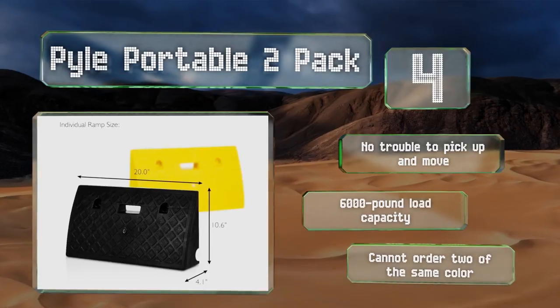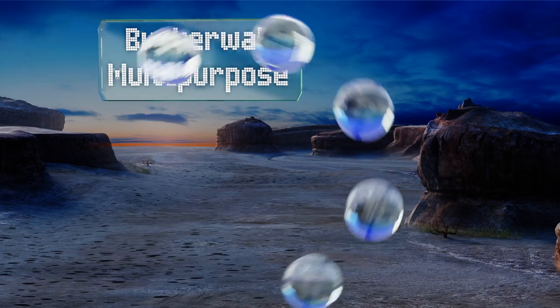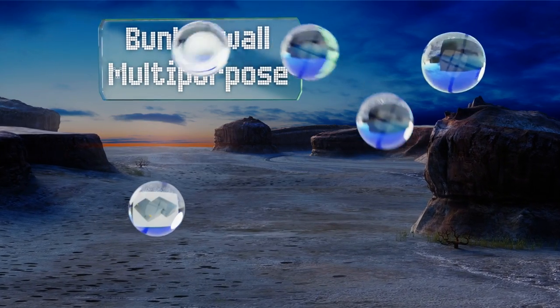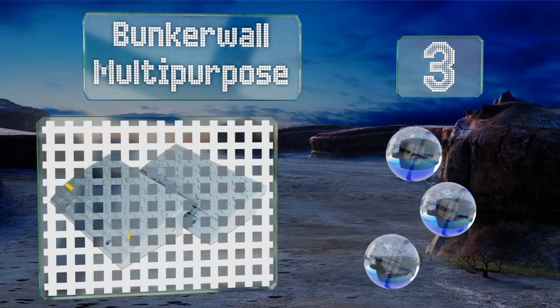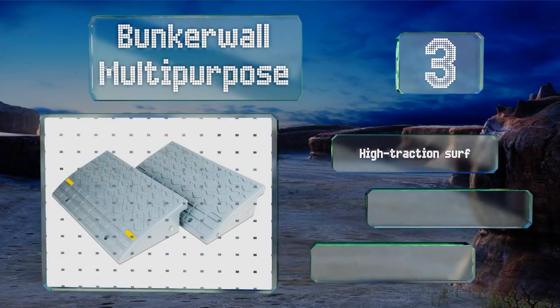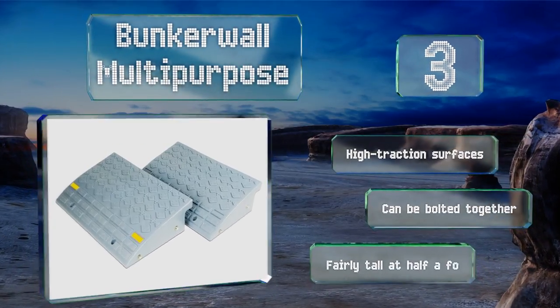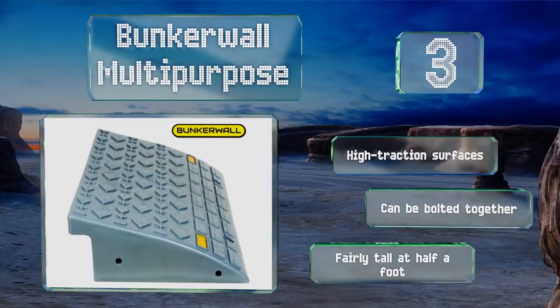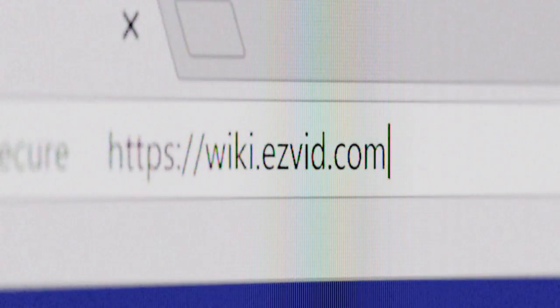Nearing the top of our list at number three, although the Bunker Wall Multi-Purpose are crafted from plastic they're still strong enough to handle up to 4,000 pounds per piece. They're lighter and more transportable than many standard rubber alternatives too. They feature high traction surfaces and can be bolted together, and they're fairly tall at half a foot.